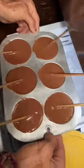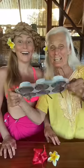Then you place your bamboo stick in your soon-to-be fudgesicle and put it in the freezer. Frozen! And then you just pop it out. Taste test!